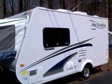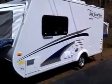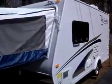This is going to be a quick tour of my Jayfeather X17Z. It's an expandable hybrid camper. Lightweight, about 3,500 pounds fully loaded. Not much for carrying capacity, but for the type of camping that we plan on doing, that's not going to be a concern.